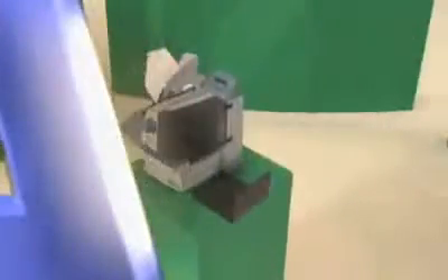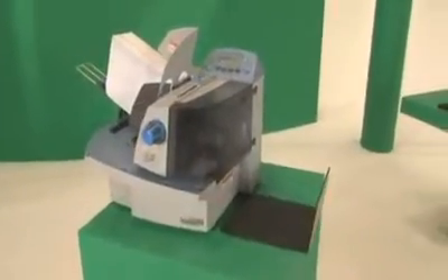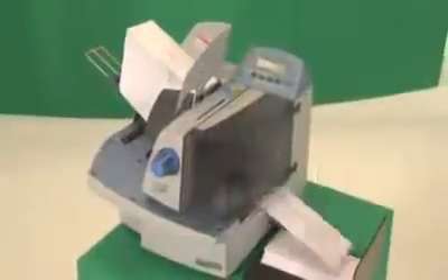Let Pitney Bowes help. The D80F AddressRite printer from Pitney Bowes is designed to meet the demanding requirements of the frequent mailer, and it does it fast — printing the address, barcode, and customized messaging in a single pass at up to 22,000 pieces per hour.